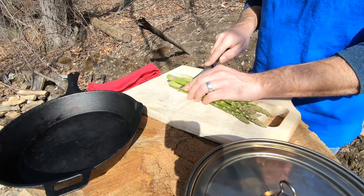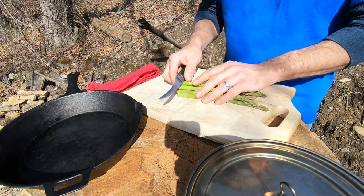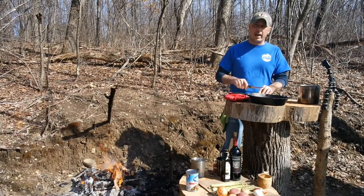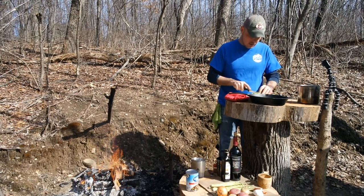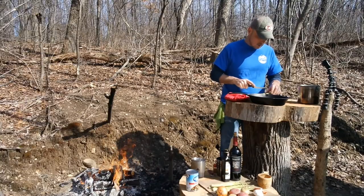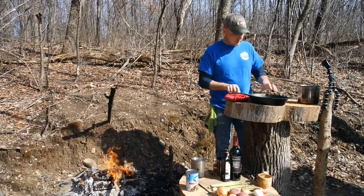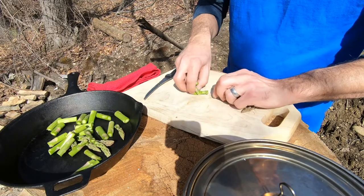I'm going to cut these ends off a couple inches up, and I'm going to try to cut these the same width as the steak so that when I place them inside, they're not sticking up too far. I'll throw these in the fry pan for now just to hold on to them.